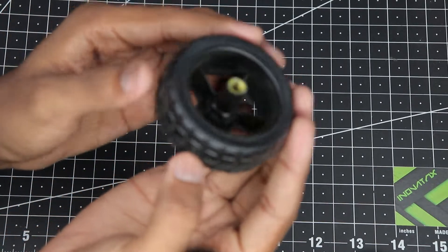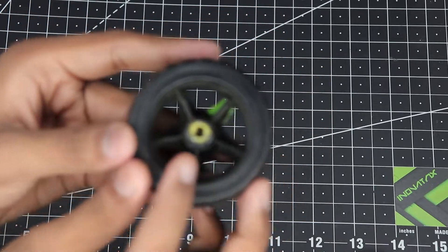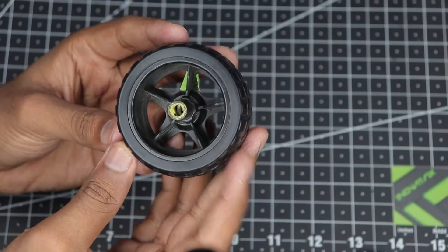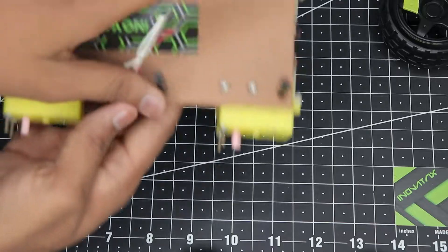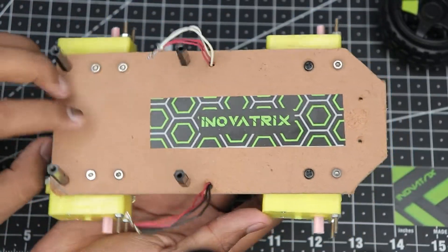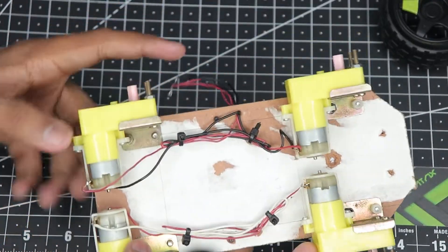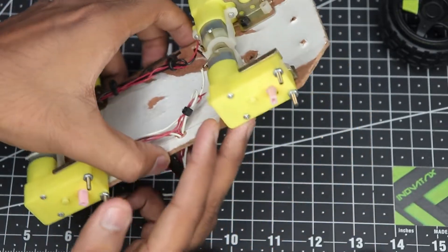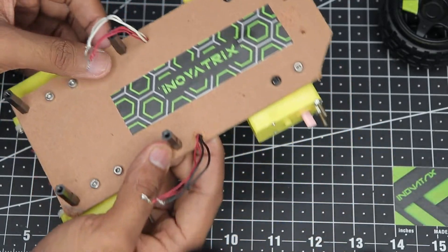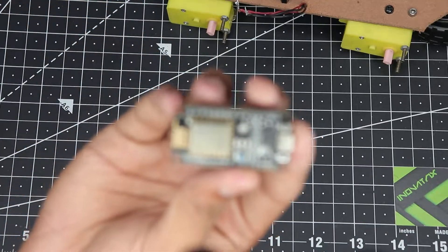First up we have our wheels — these are simple BO motor compatible wheels with a notch on the back side so they can grip the motor shaft tightly. Then we have our main chassis, which is a simple 4x4 chassis. At the bottom you can see that these two motors are connected together and these two motors are connected together, giving us a tank-style track system driving capability.